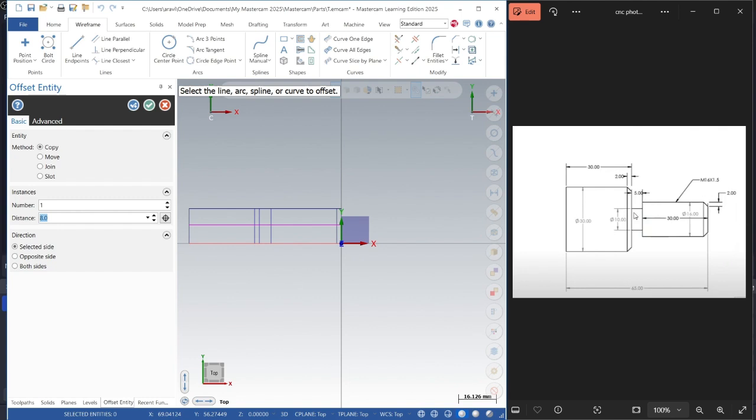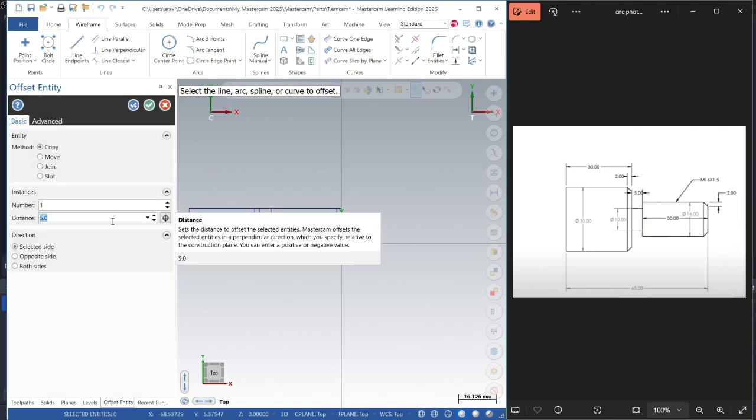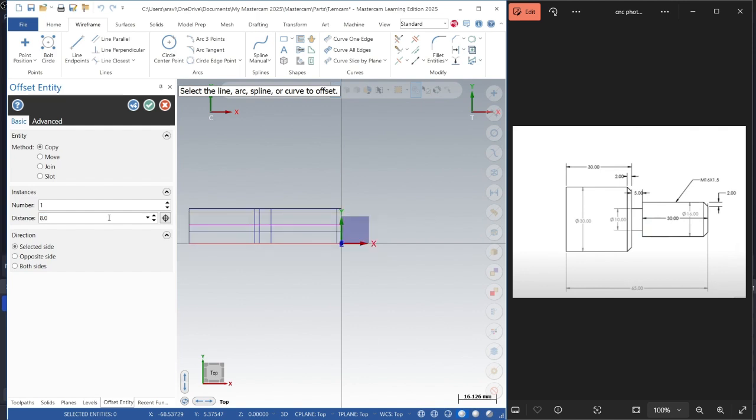We got this little line here. One, two, and three lines are set, and the chamfer we'll figure out later. So we're done with this step.